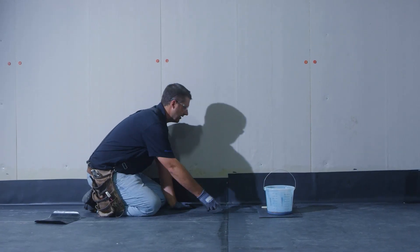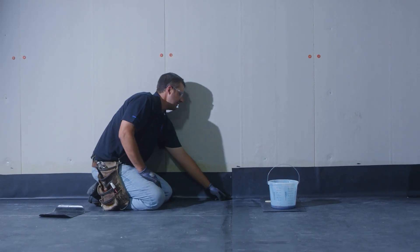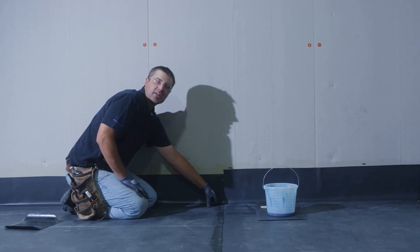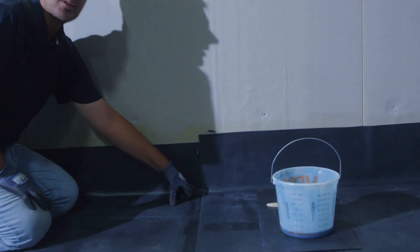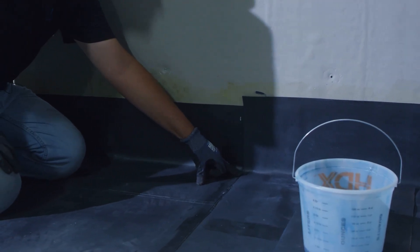Now that we've completed a field seam, we ran our seam tape from the field up onto the flashing. This leaves us with a transition right at the angle change. This transition needs to be patched with uncured membrane, primed and patched to cover this transition by a minimum of three inches.